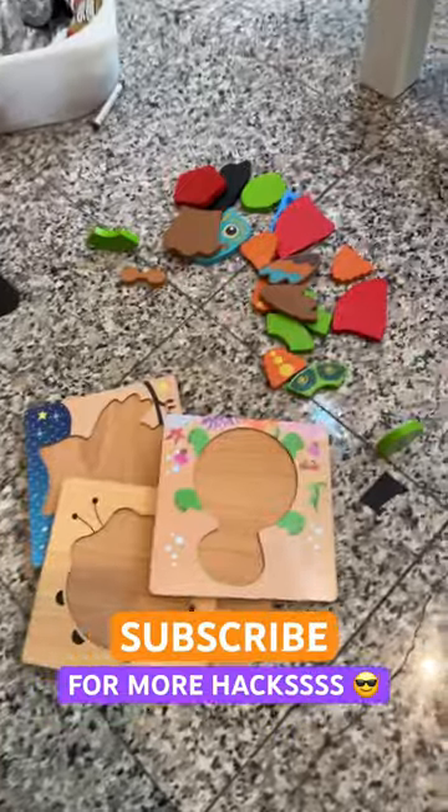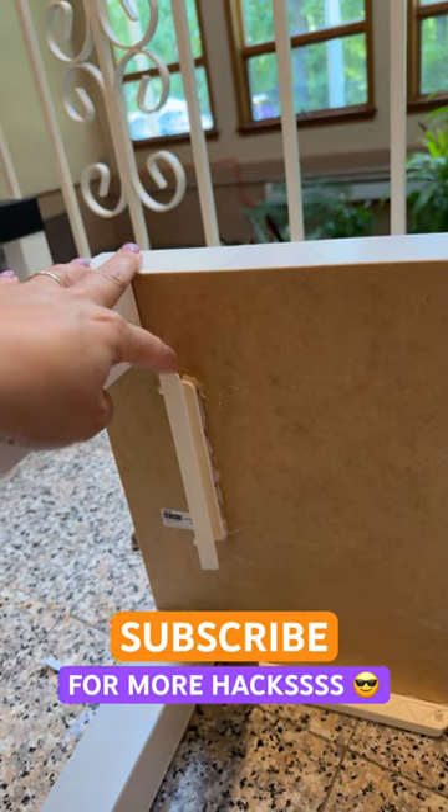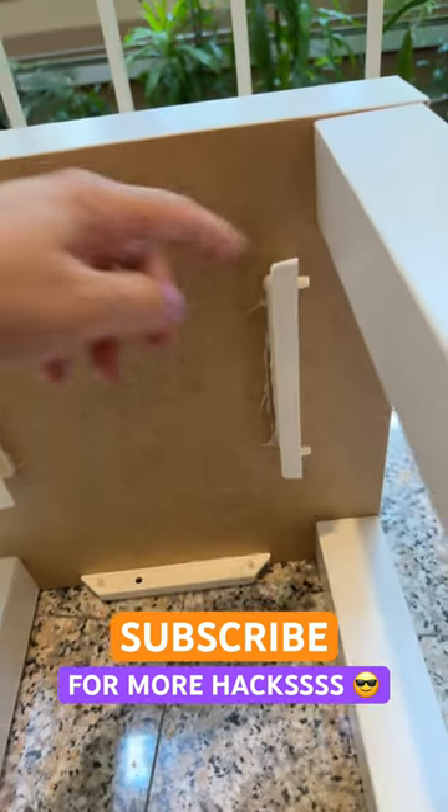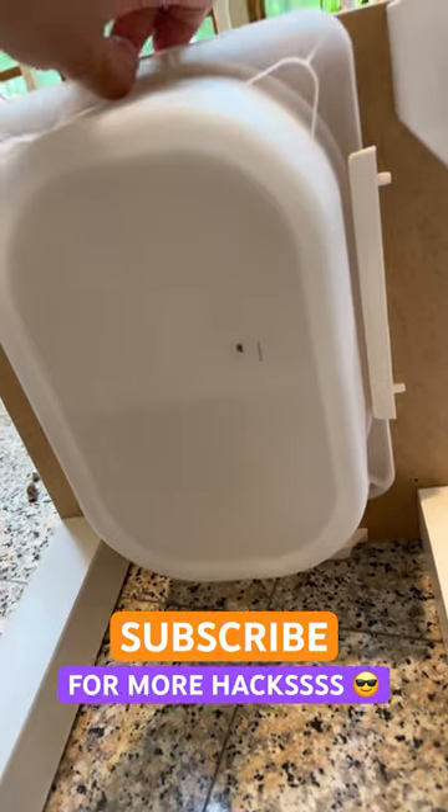Let's turn this IKEA side table into a puzzle activity table. You'll need to hot glue the small Trollfast bin rails — these are the ones that come with the Trollfast wall unit. Measure out the depth like this. I added another one so that the bin doesn't slide back.